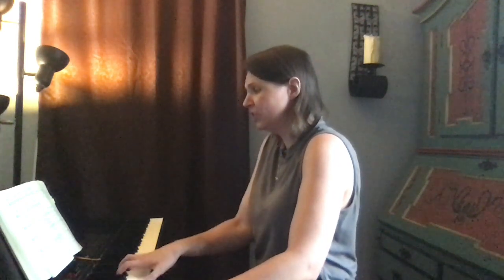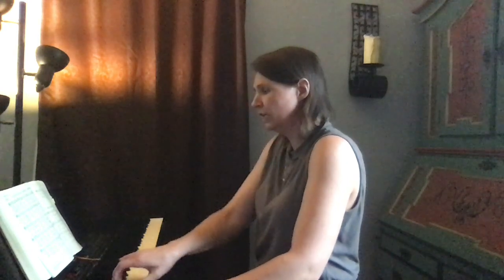Let's sing this. O blessed spring, where word and sign embrace us into Christ the vine.